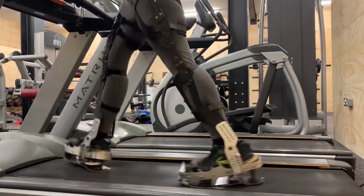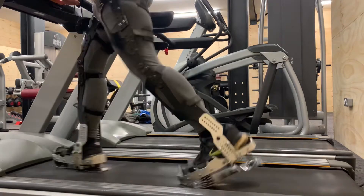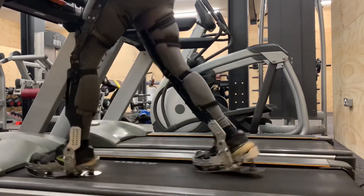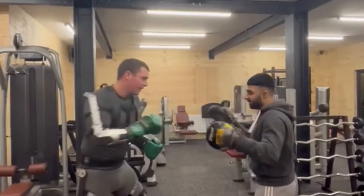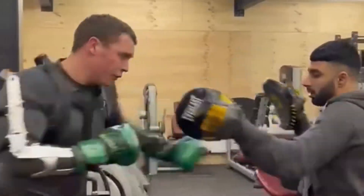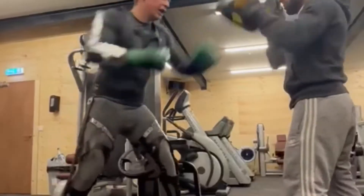Walking on the treadmill shows the boots pretty well — you can see the springs as I'm walking. I do think in future I might get rid of the springs in the heels and make the heels separate from the balls of the feet, the front half of the feet. I don't really feel like the spring is needed in the heels.